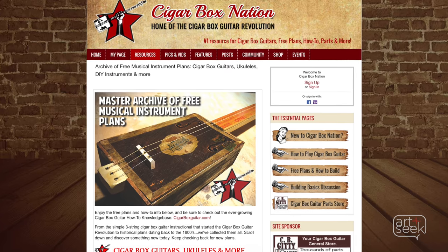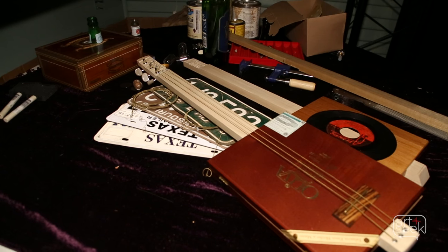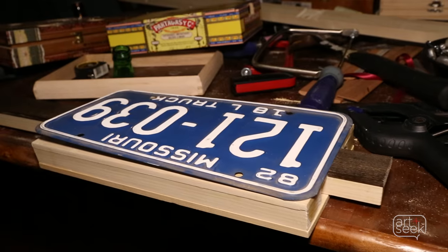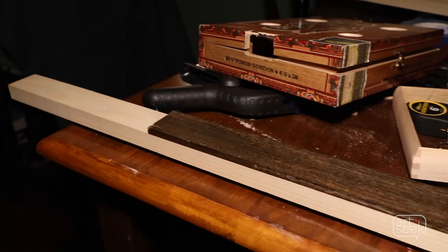There are a lot of resources online to search for cigar box guitar blueprints. A lot of trial and error. But the cool thing is that they're not about perfection at all — they're just about the process. Even if you messed up a couple things, you still have an instrument that makes noise. And that's the fun part.